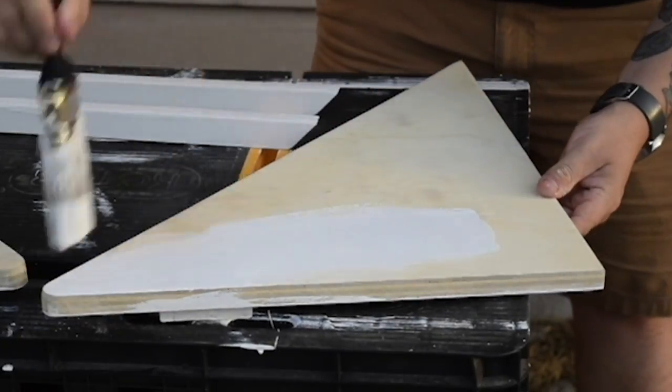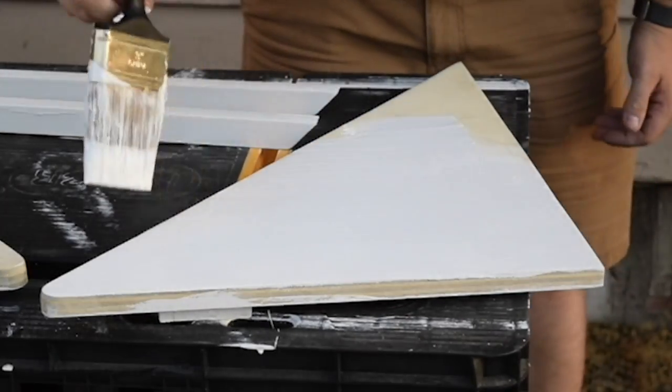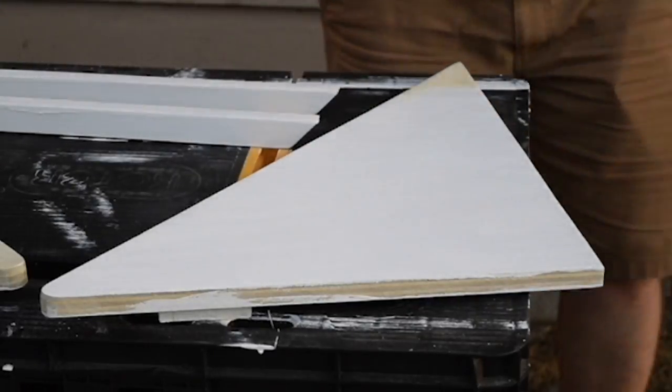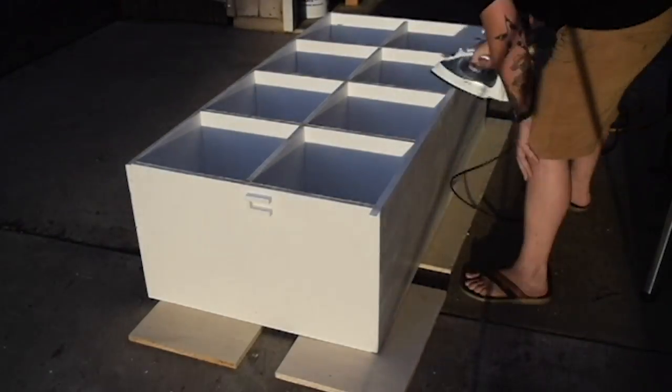We ended up doing two coats of paint on the whole shelving unit and sanded between coats. I just wanted to make sure that everything looked real nice and clean and had consistent coverage. After paint, I just needed to add edge banding for a real clean, crisp, finished look and feel.